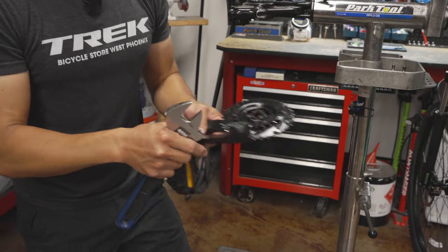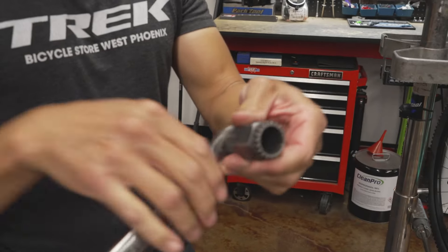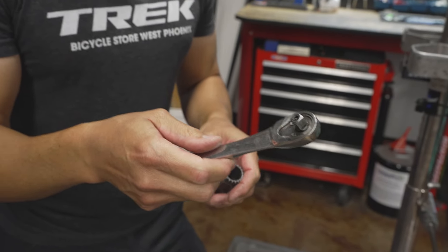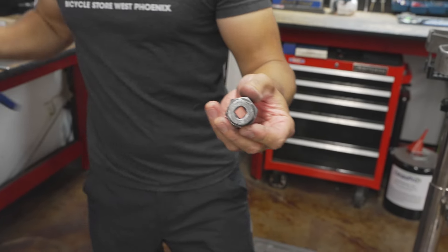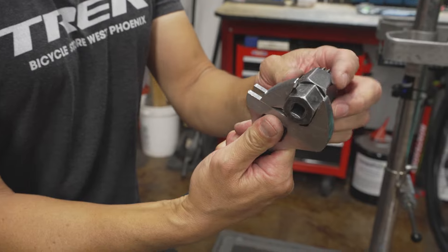Now we're going to move on to the bottom bracket itself using our other specialized tool — again, not super expensive. I'm using a Craftsman three-eighths drive ratchet with the bottom bracket tool. You could still use an adjustable wrench, but it is more cumbersome.